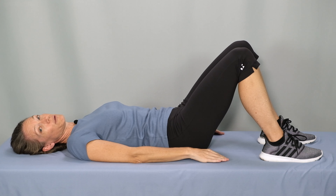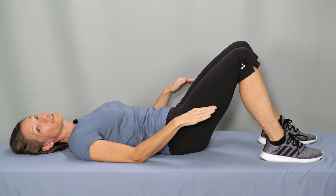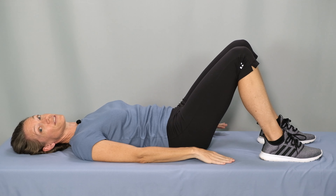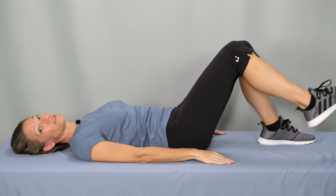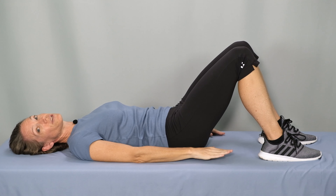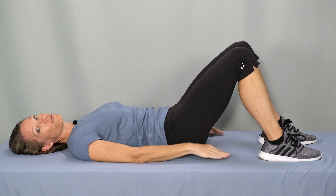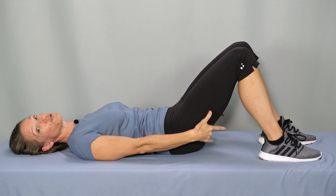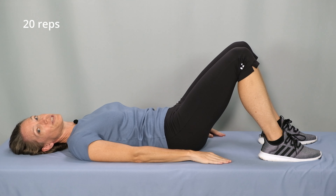Now, if you start to feel your hamstrings engage back here, try pressing out a little bit with your feet. If you're on a slippery surface, your hamstrings will engage to keep your feet from sliding out. With my shoes on the surface my feet won't slip, so I can press my feet out a little bit to disengage my hamstrings. Continue the basic bridge for 20 repetitions.